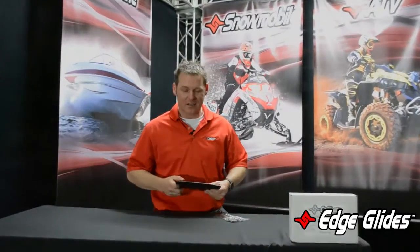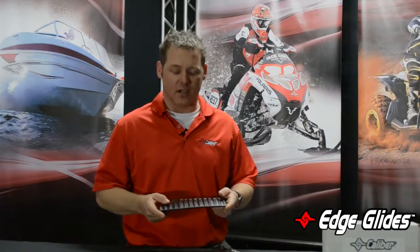Back at you again here, Paul with Caliber. So the Edgeglide — what we want to talk about today is how this part evolved. This is a part that we came out with about a year, year and a half ago.